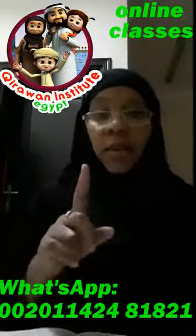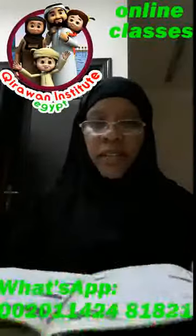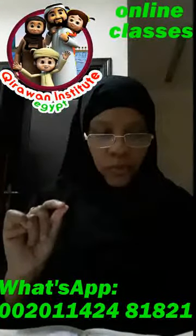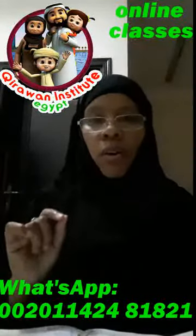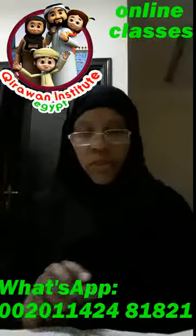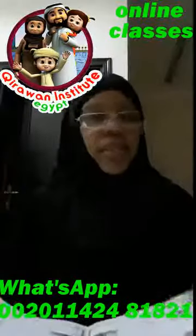I would like you to practice. There's one more سورة — سورة المعون. So all four of these are together in your مصحف. In سورة المعون we also have: الذين هم يراءون — يراءون — again, تفخيم. So I would like you to practice these four سور for homework. بإذن الله, recite them with your teacher in class.